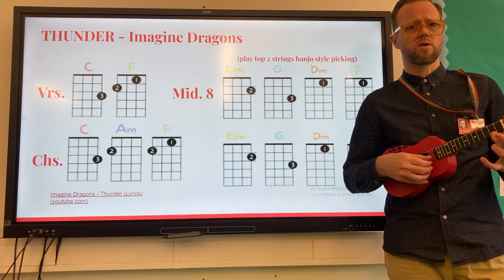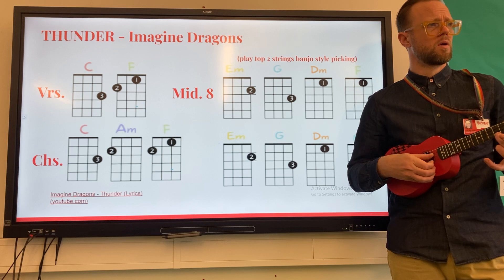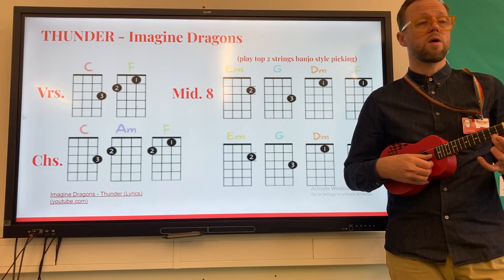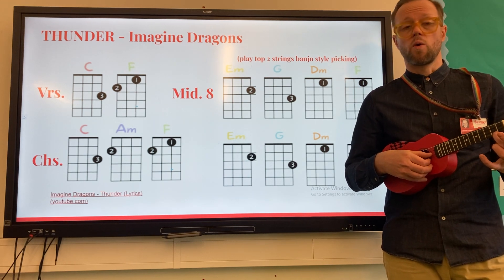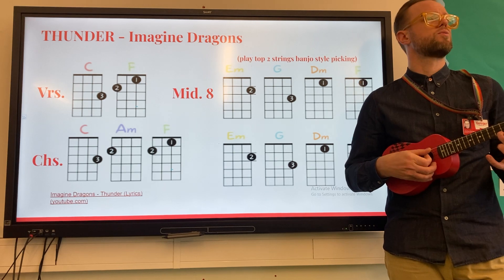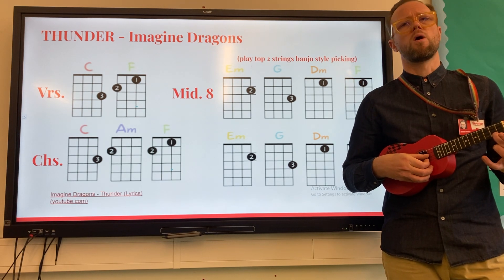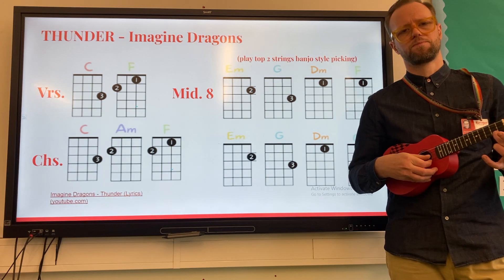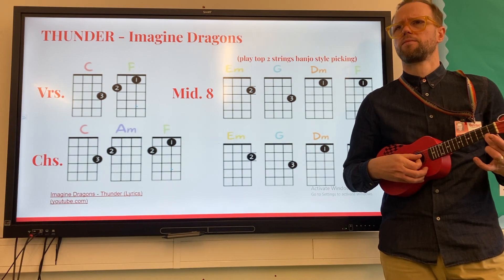Start with my finger and then thumb. Let's do that together: one, two, ready, go — one, two, three, four. Let's do it again: one, two, three, four.